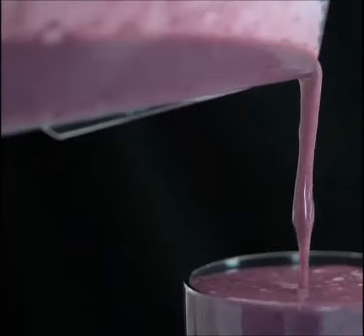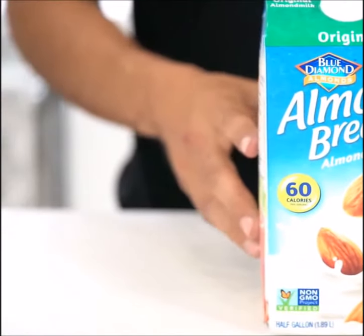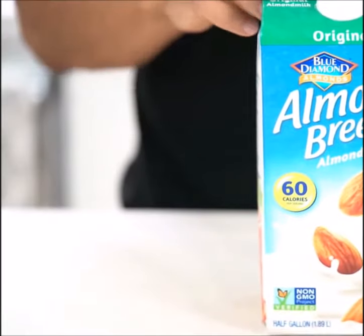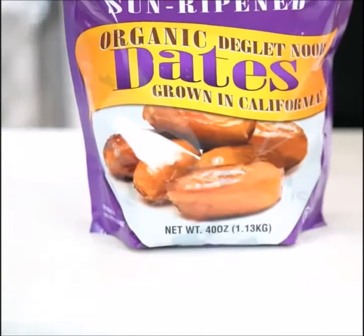Hey, what's up guys! Today we're gonna make one of my favorite power protein shakes: berry banana blast. I'm gonna be using almond milk as my base — eight ounces, but you could add more or less depending on your taste. We're gonna be using one frozen banana, half a cup of frozen mixed berries, and two dates.